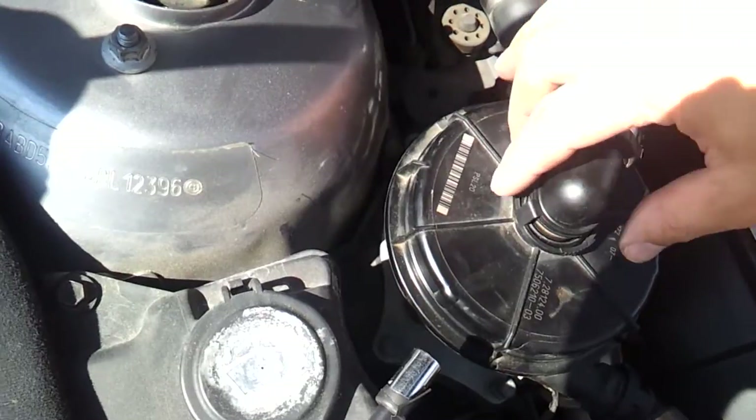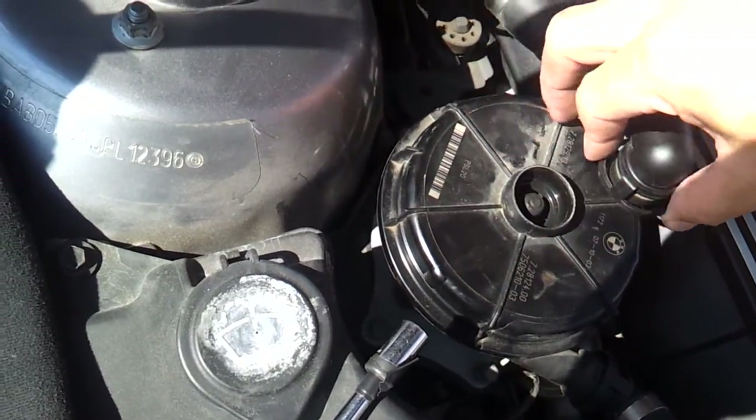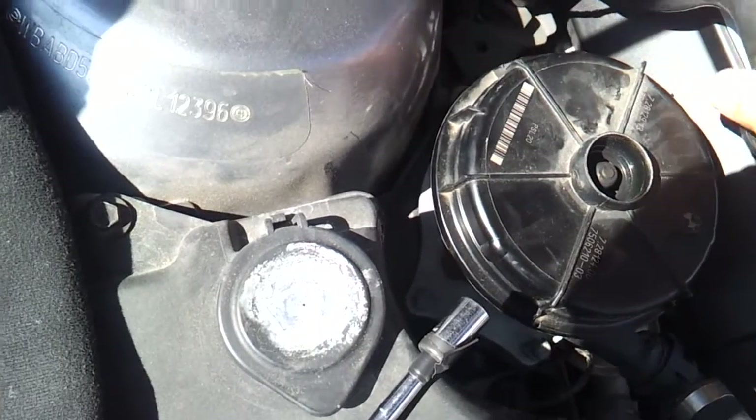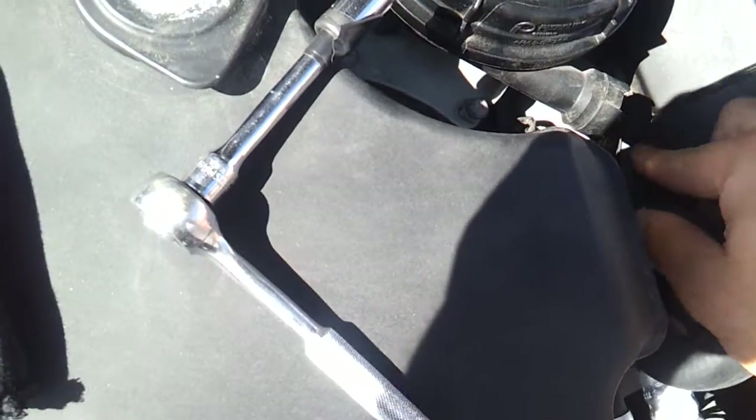I've already loosened these so it's easier to do with one hand, but you'll squeeze these tabs, lift up, pull it away. And here in front, same thing, you're going to squeeze the tab and pull back. That'll come off.